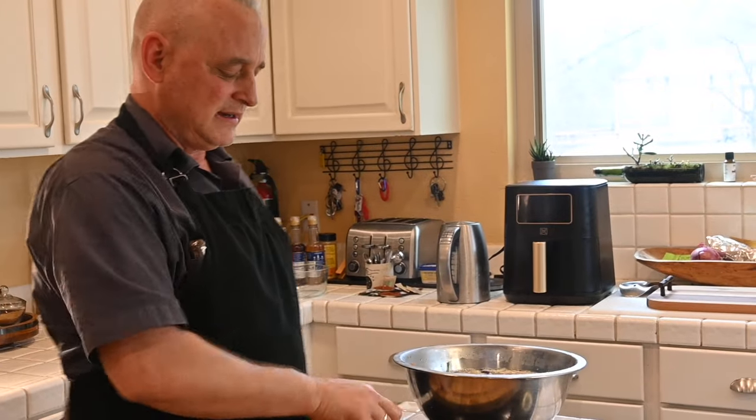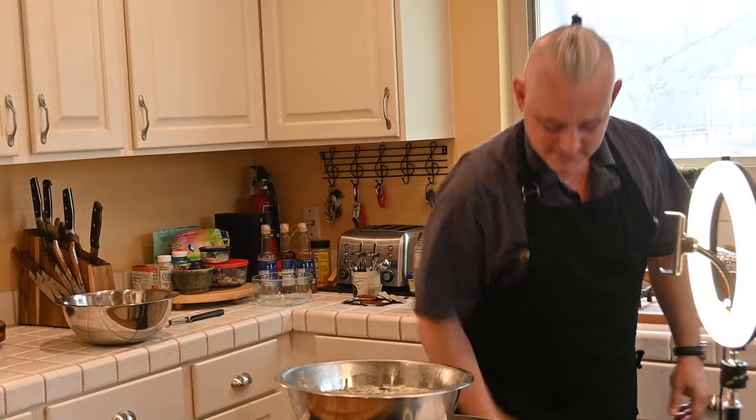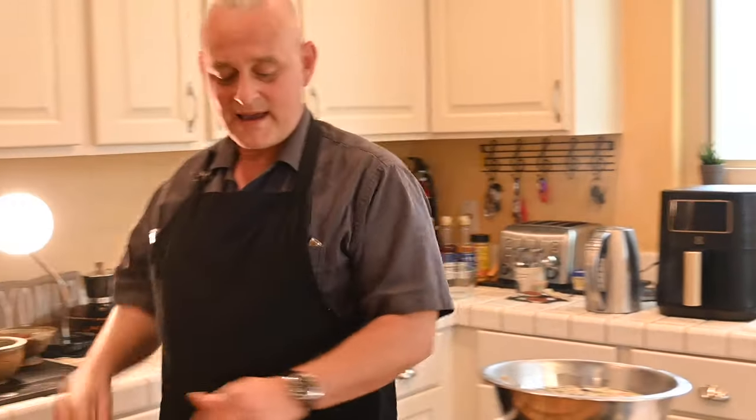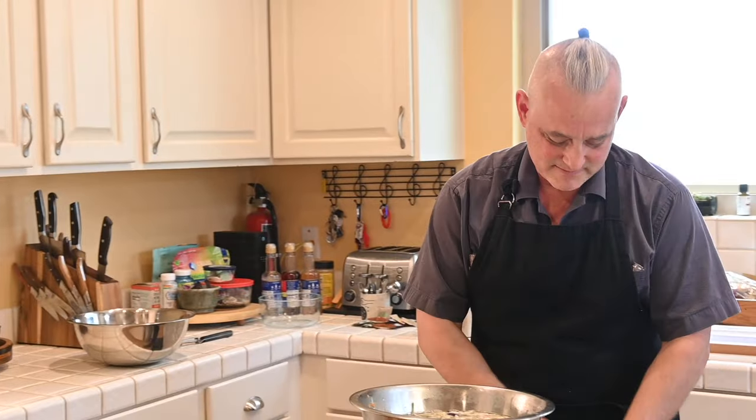Cabbage has to be cooked — I mean, you can eat it raw. I love the kimchi form. Beautiful — what the Koreans have done with cabbage. Every culture has cabbage as a staple of their vegetable diet because it's such a robust vegetable. It can grow in cold environments and environments with poor soils.